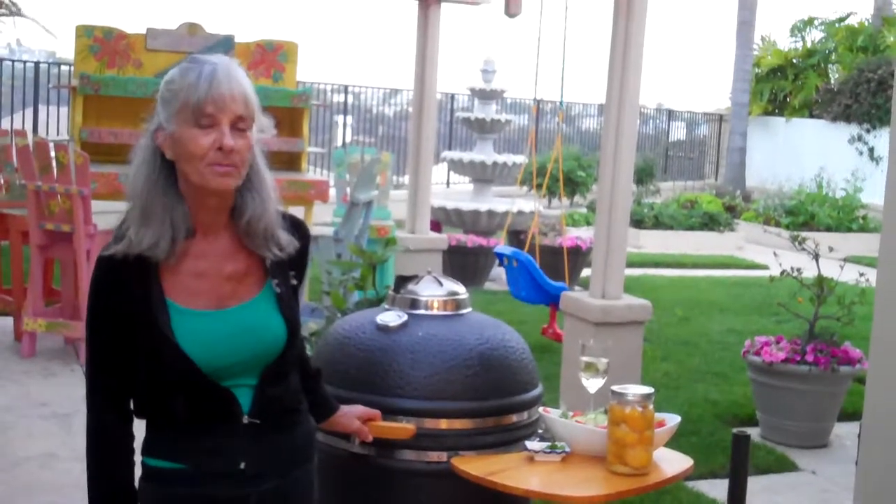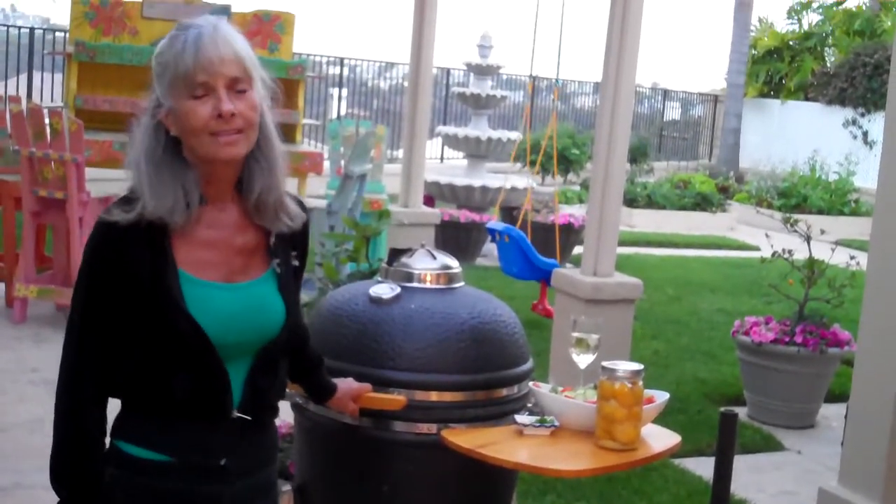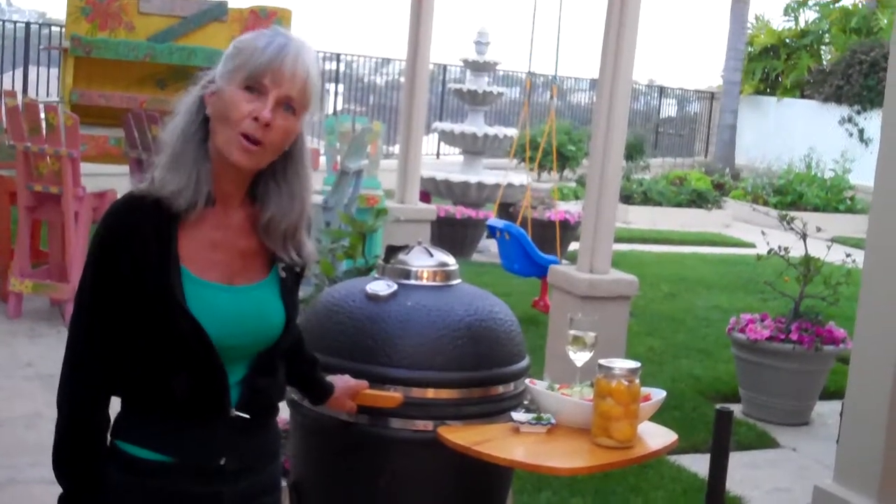We are so happy to be here. And tonight, the word of the day is roast. What does roast have to do with barbecue?